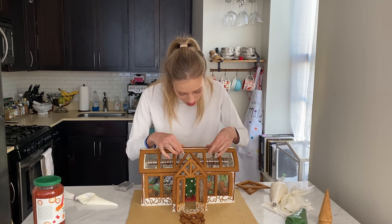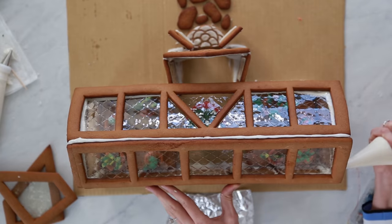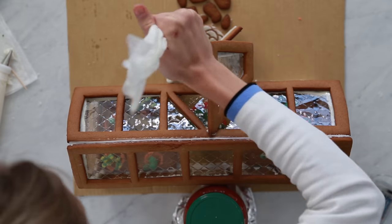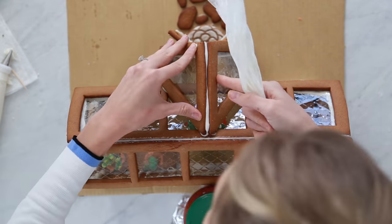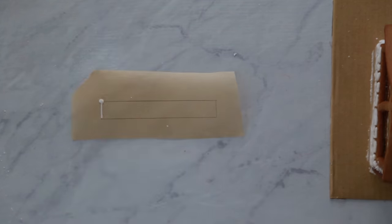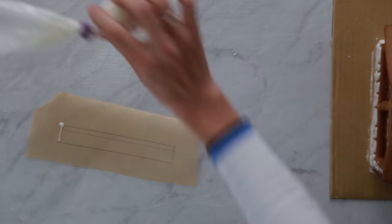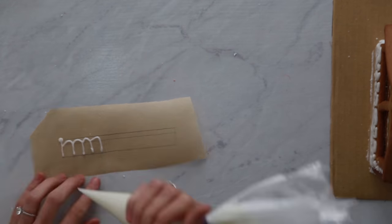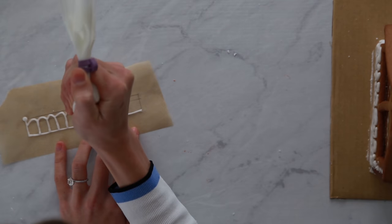I want to cry, it's so beautiful! Now I'm creating the lace detail for the top of the roof — I measured out how big I wanted it, piped it onto a piece of parchment paper, and then set it aside to dry overnight.